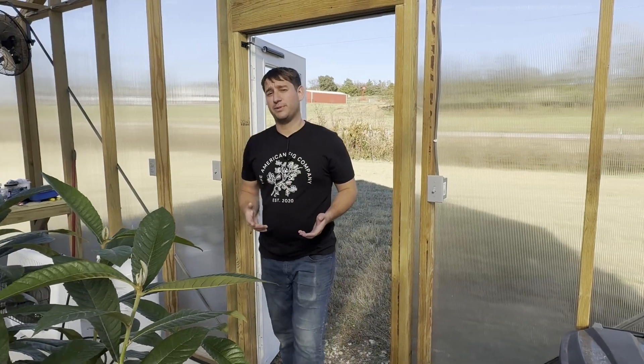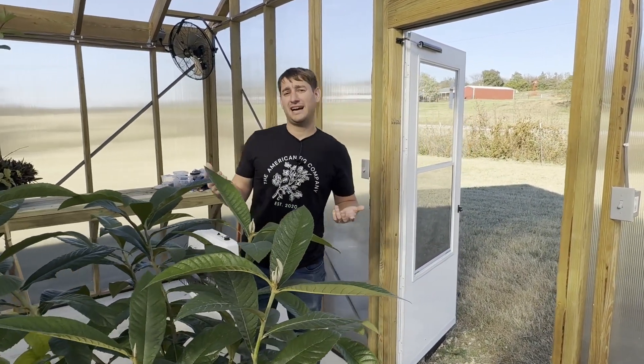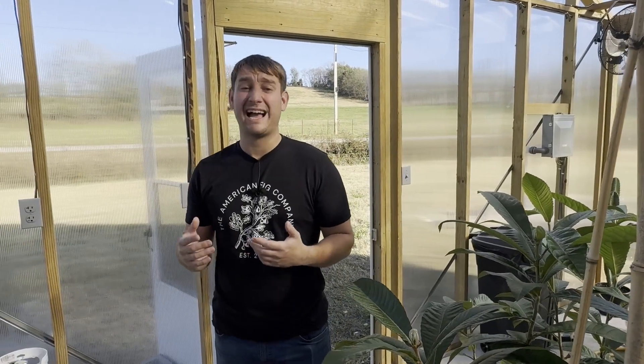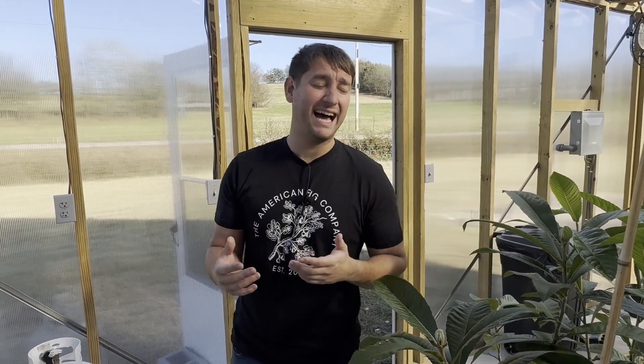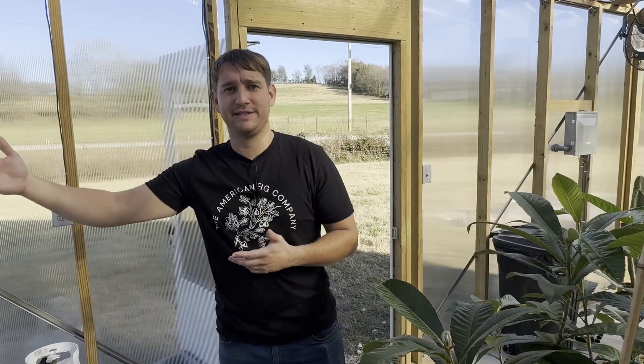I've got a lot of my personal plant collection in here, and some of the things like my seed-grown lemon tree I've invested nine years in growing. So it's very important that this greenhouse functions properly. Temperature fluctuations are kind of a big deal when it comes to plants — I don't want it to hit 35 degrees and then go up to 90 degrees. That's really terrible for plants and can cause them a lot of harm.